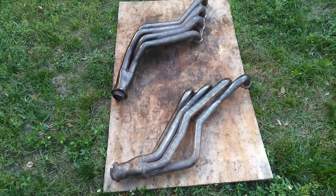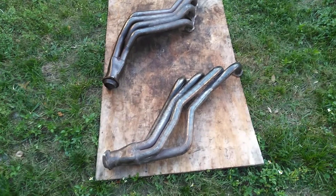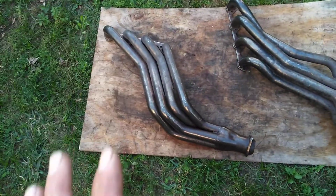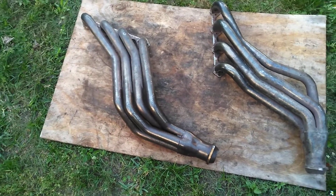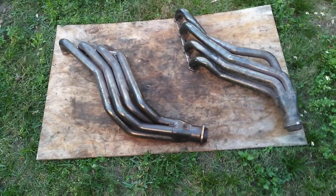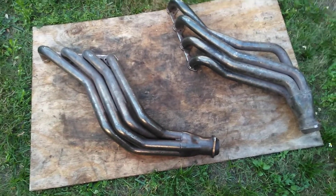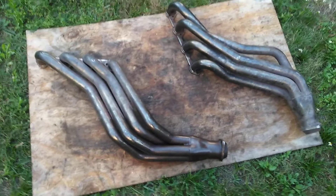Welcome back to the channel. What you're looking at here are some BBK 351 Windsor swap headers for fox body. I got some cook headers in the house, but I'm working on a second motor — nobody knows what's going on with it. It's going in the fox body, so I'll show you that later. That's the second SVO motor, stroked out — that's the big boy. I'm working on that privately and not sure if I'll post it online. You might have to meet me at the racetrack to figure that one out.